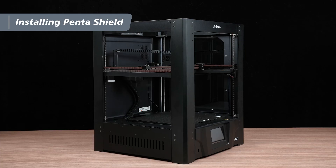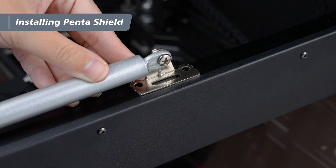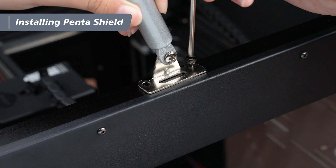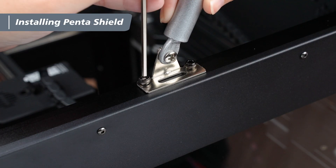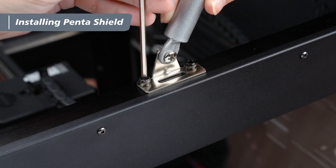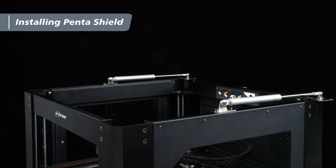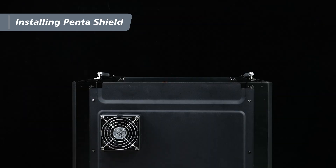Repeat the same steps to install the side window on the other side. Once both side windows are installed, move on to the top cover. Take out the support rods and align the holes on the mounting plates with the holes on the top beam of the machine. The flat side of the mounting plate should be flush with the outer side of the beam. Have one person hold the support rod upright while the other uses a 3mm hex wrench to pre-tighten 2 M4x8 screws, then fully tighten them.